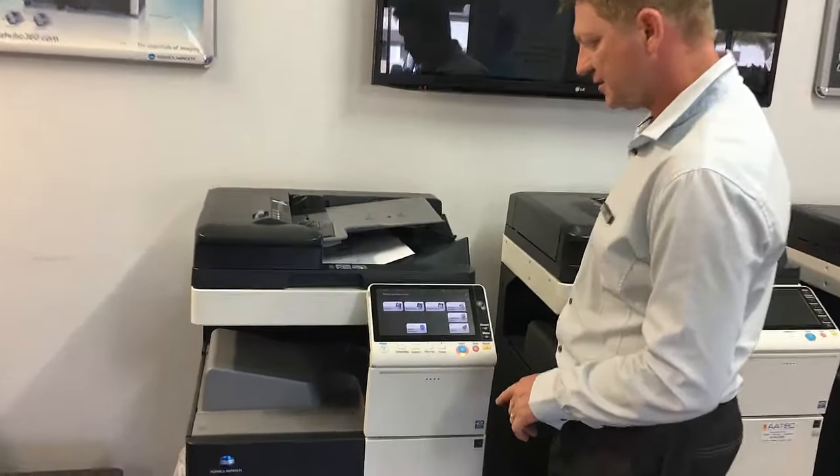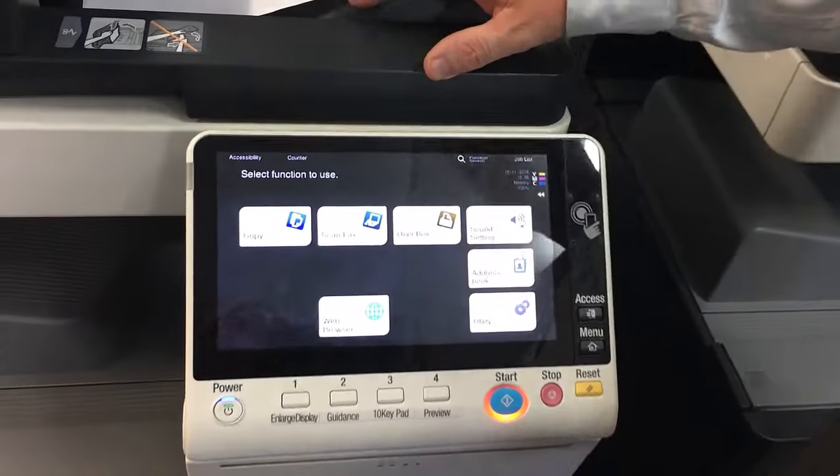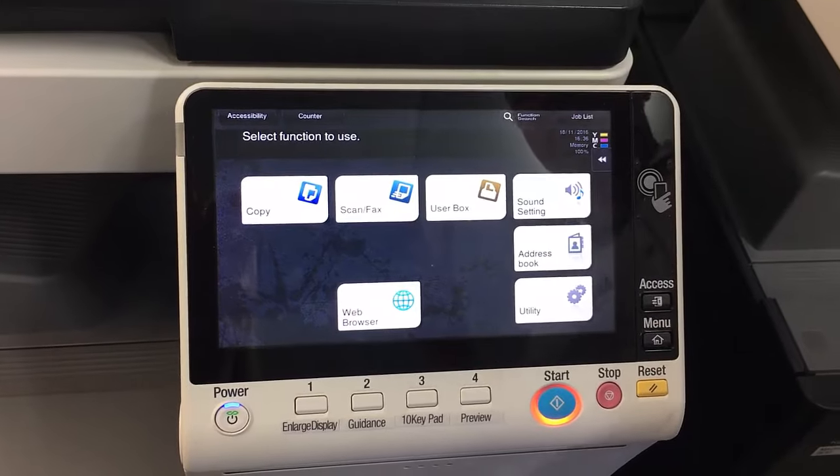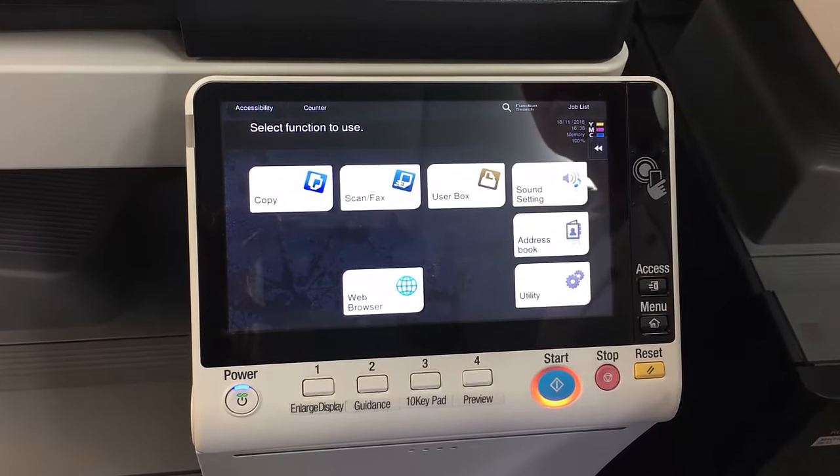So if we have a look at the screen here, I'm first going to cover the main screen layout and then we're going to move on to the copy screen, scan, fax, and user box.